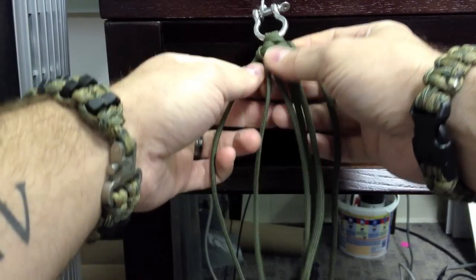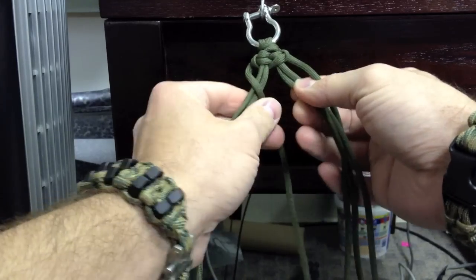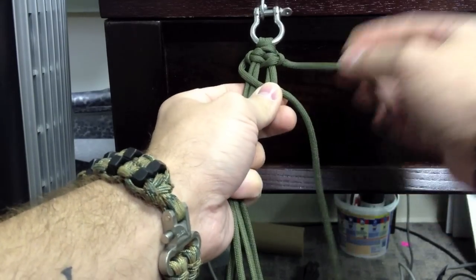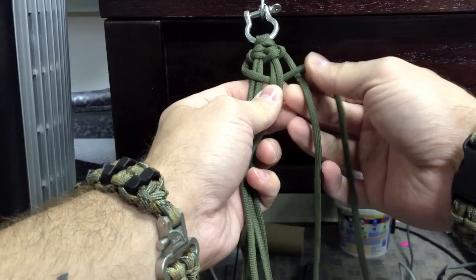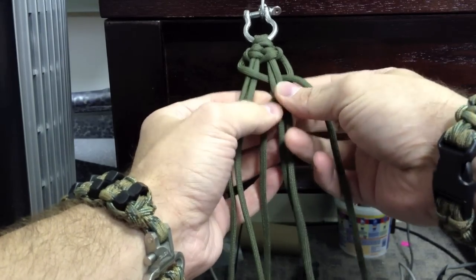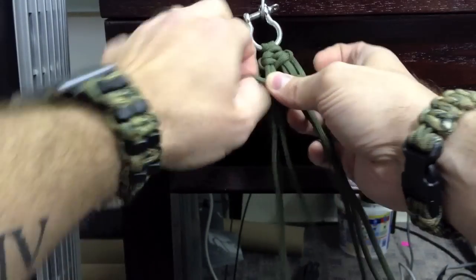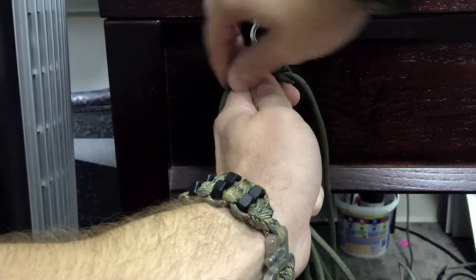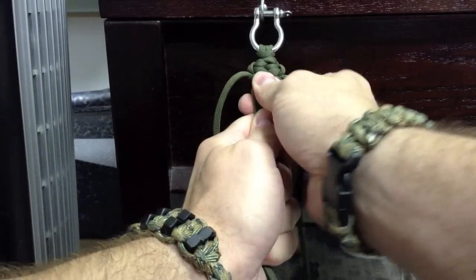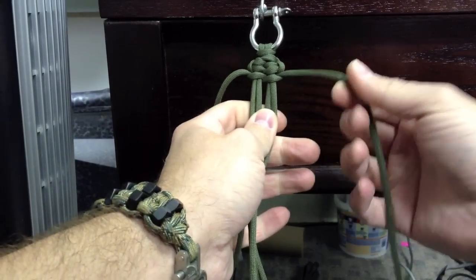So now we're back to the beginning again. Starting on the left: left goes over, under the right. The right standing end goes under the left, over the right, under these, through the loop. Come up, pull tight. And I don't over-tighten this because you do want to be able to pull it out of the middle when you need to use it — so that's something to keep in mind.